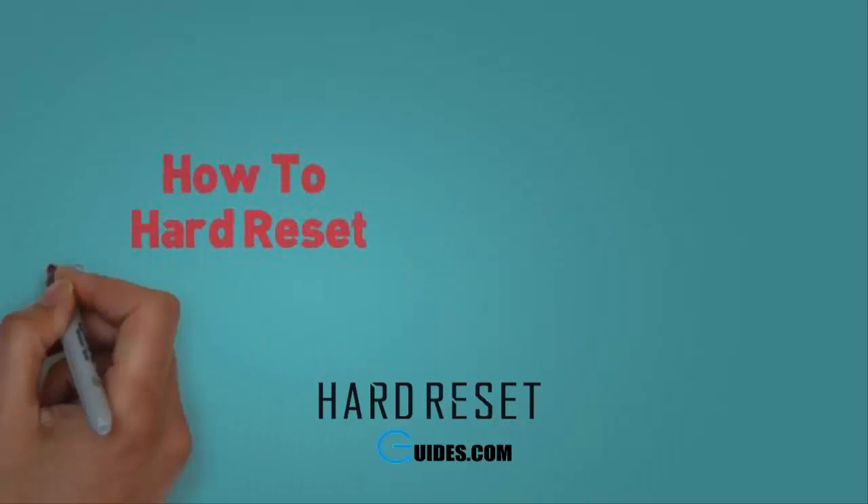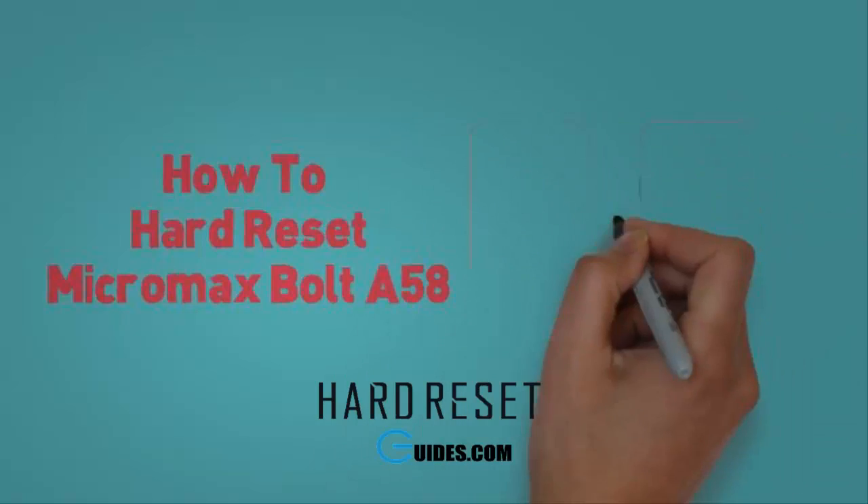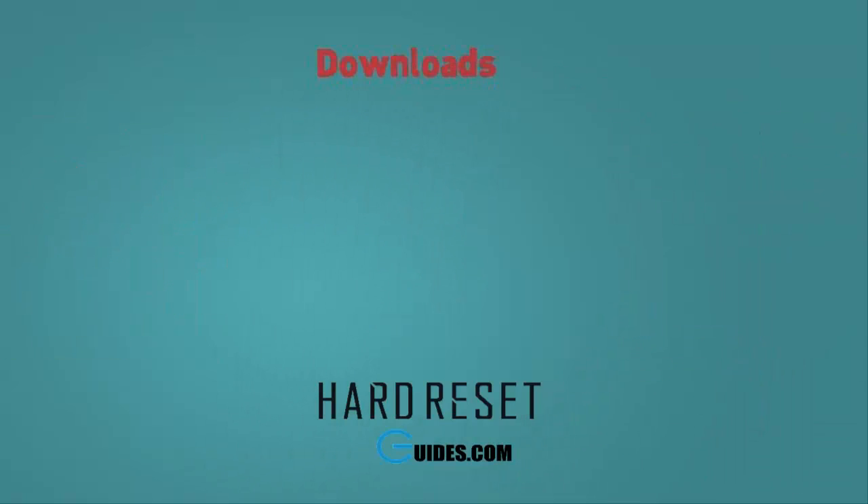Today I will tell you how to hard reset Micromax Bolt A58. If you have locked your phone after attempting too many pattern lock attempts, then you need to hard reset your phone.